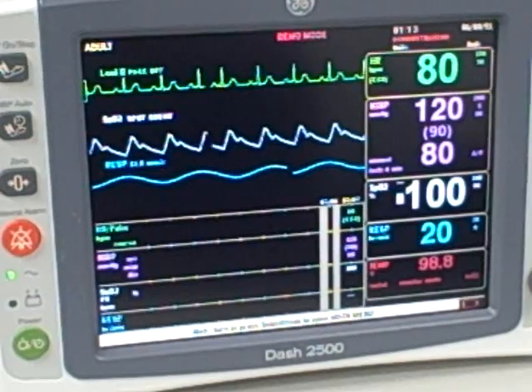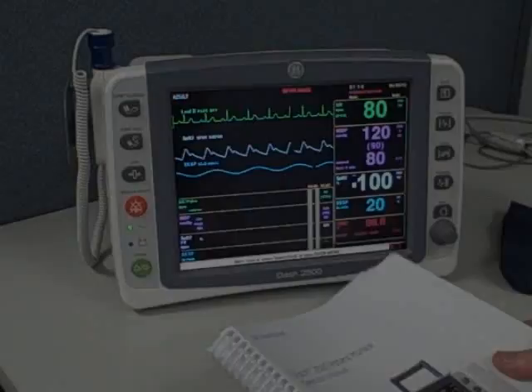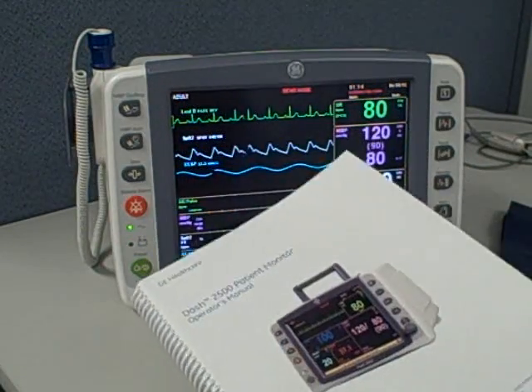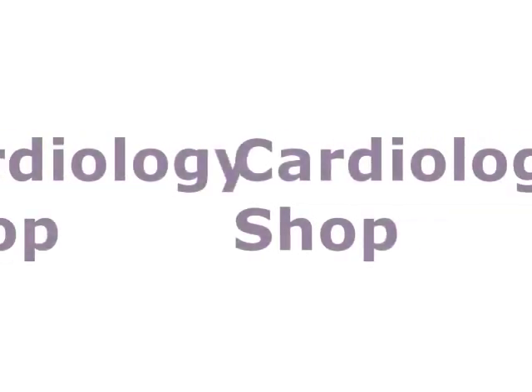Here's a close-up look at the 10-inch display. This unit comes with a two-year warranty, along with a nice comprehensive manual for the Dash 2500 covering all operational details.